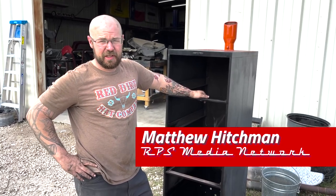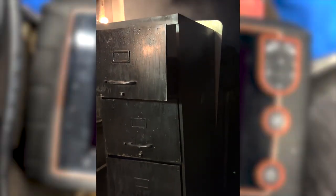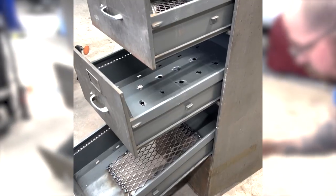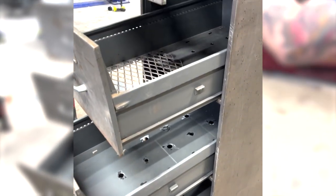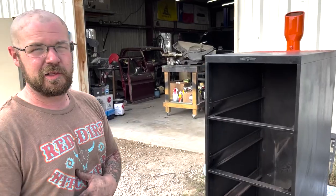We decided to do something a little bit different the other day — my little oven needed a new smoker. We've seen a few of these around on the internet and decided to give it a whack. So we took this old filing cabinet we had in the shop, sanded it all down, burned it all out, went ahead and cut some holes in it here and there, and turned it into a smoker for my little oven.